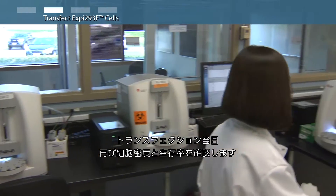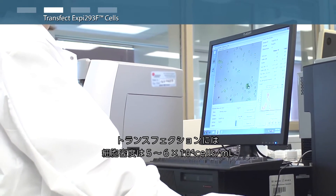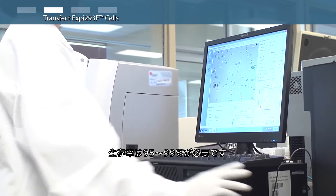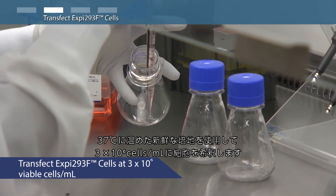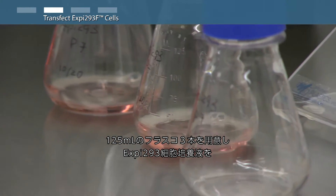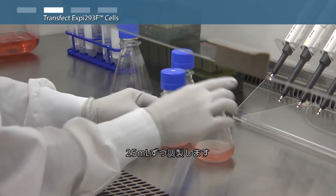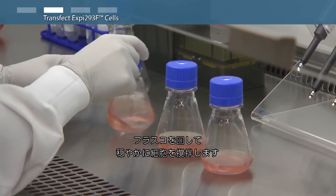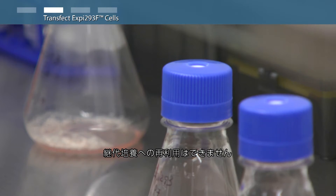On the day of transfection, reexamine XP293F cell density and viability. The cells should reach a density of 5 to 6 million viable cells per milliliter and viability should be 95 to 99% to proceed with transfection. Dilute the cells to a final density of 3 million viable cells per milliliter with fresh XP293F expression medium pre-warmed to 37 degrees Celsius. With a volume of 25 milliliters in triplicate 125 milliliter shake flasks, swirl flasks gently to mix the cells. Discard any remaining high density cells. Do not reuse for routine subculturing.